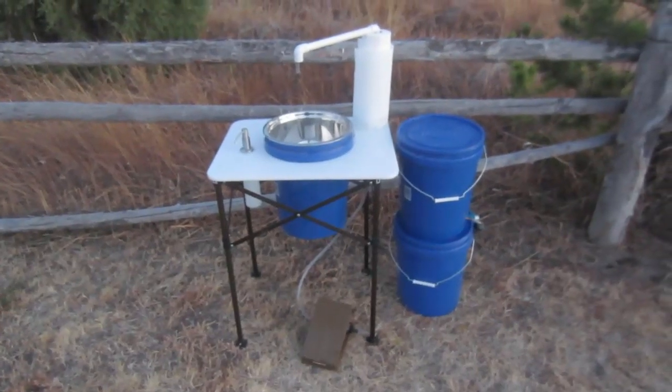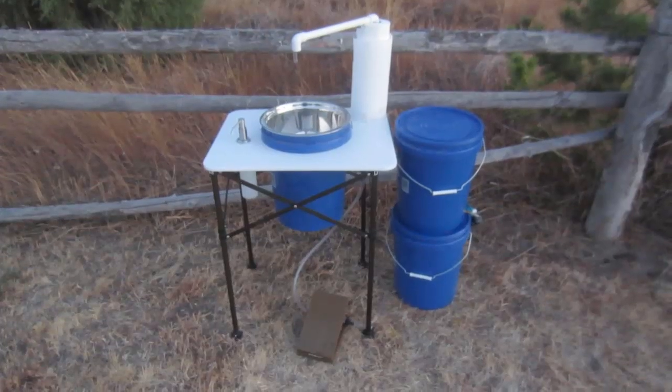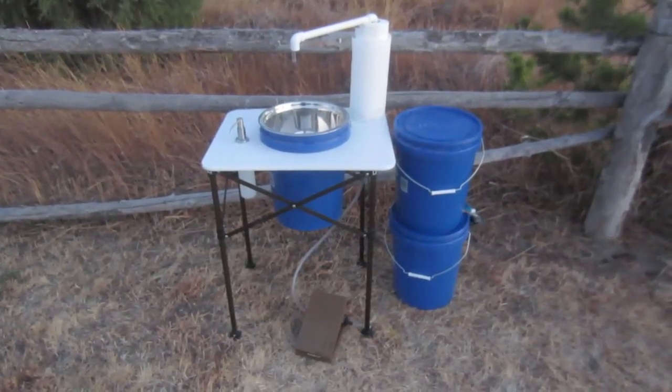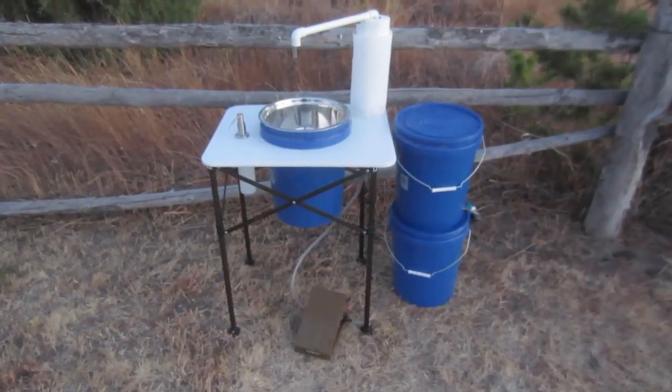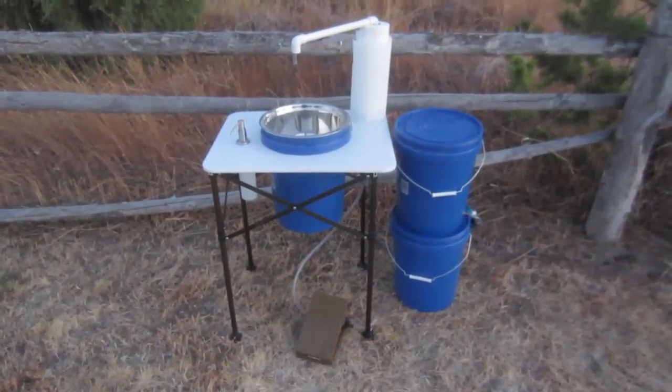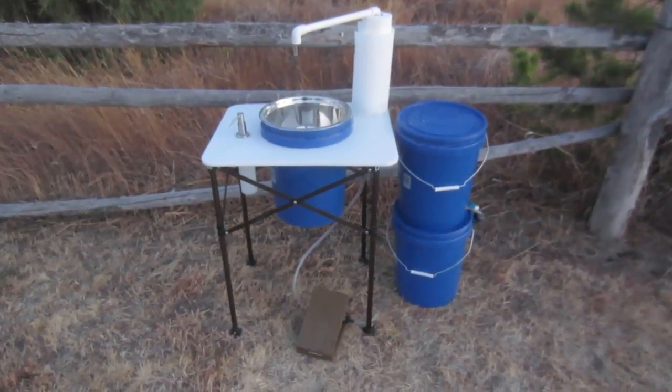I just wanted to share with you one of the coolest things we've used for camping, and this is Mike's Deluxe Camping Sink Setup. You can get this at DeluxeCamping.com. Purely ingenious — sometimes the simple design shows brilliance. Let's take a look at this design.